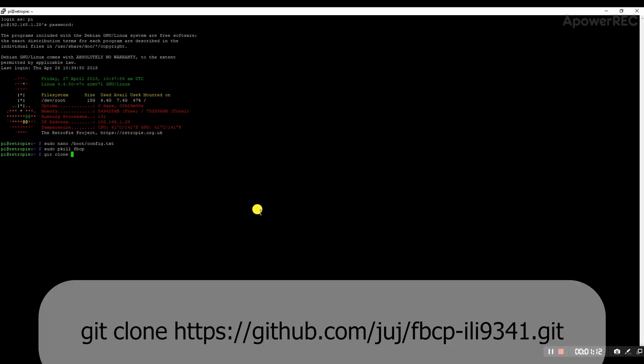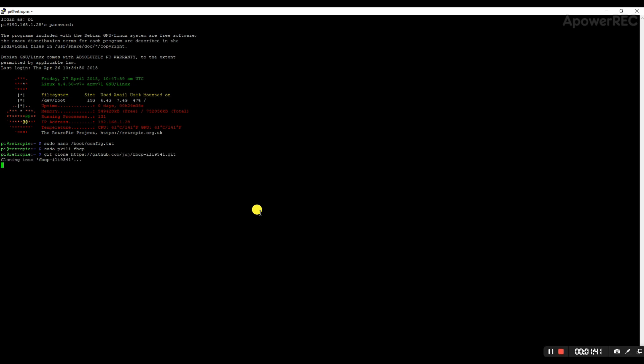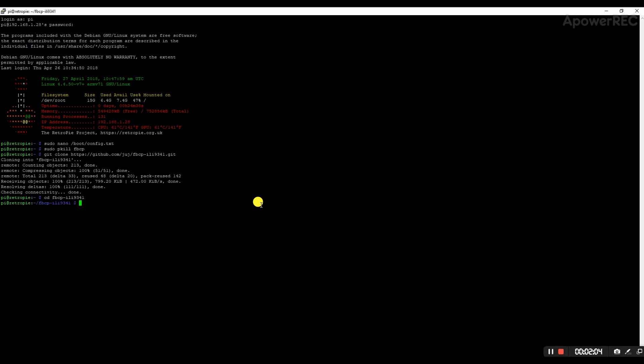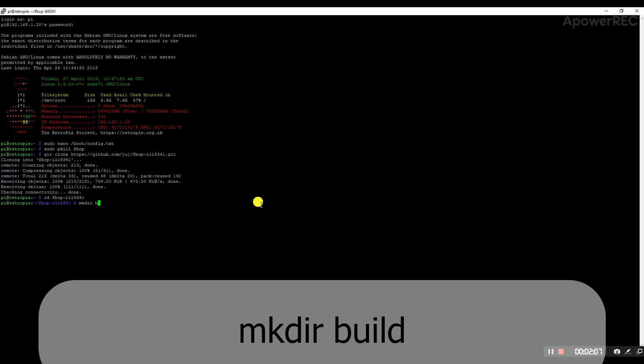Next, go to the GitHub page of the guy who wrote the code — the URL is github.com/juj/fbcp-ili9341. Clone it to download the files. Once downloaded, navigate into the directory with 'cd fbcp-ili9341', then make a build directory with 'mkdir build'.